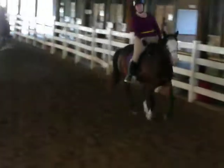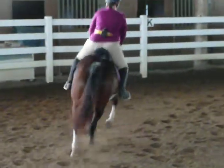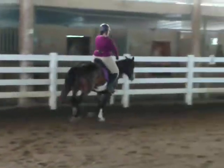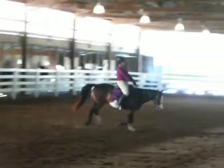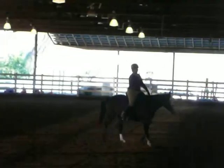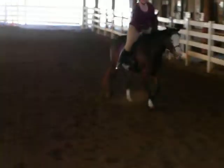How does it feel to sit back a little bit more? Kind of funny. All right, good. Stay back — good. And then back to trot. Exhale. Support the leg. Her brakes are so good. Give her a pet for being such a good girl.